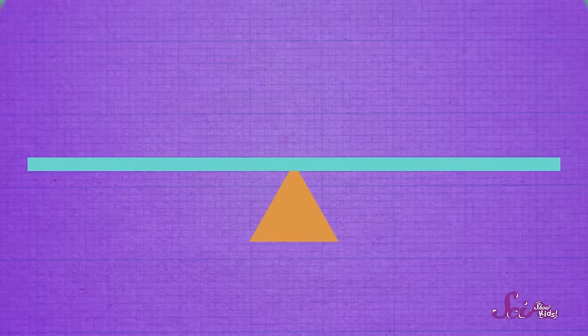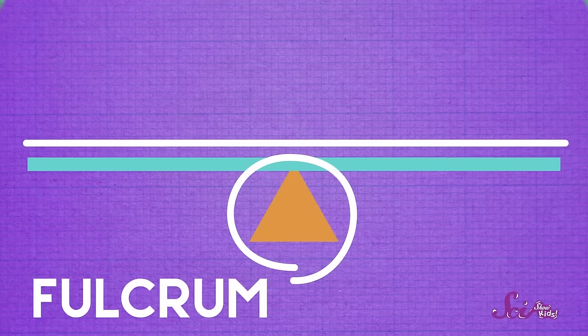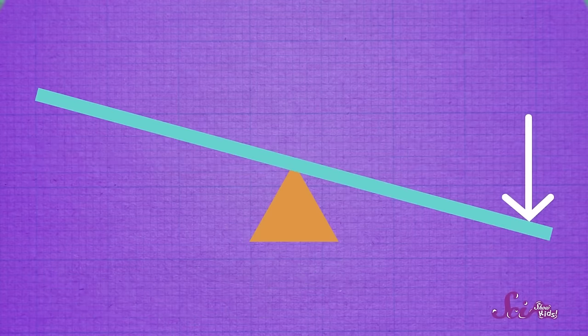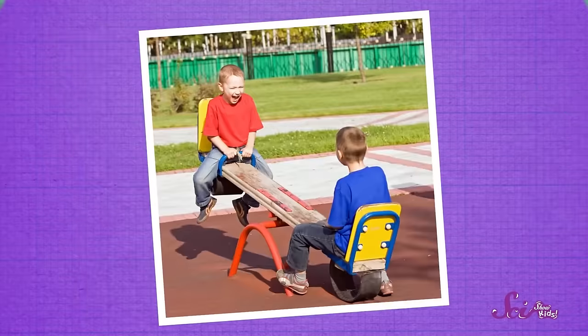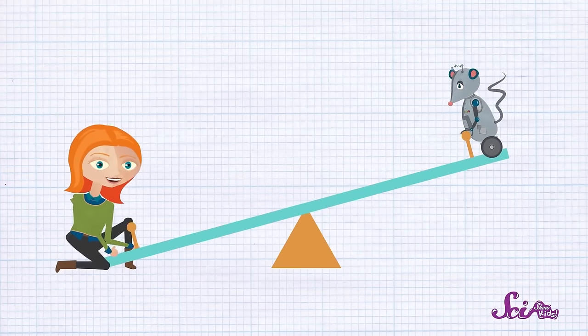This one is called a lever. A lever basically looks like this — a long bar that's balanced on something underneath. And that something is called a fulcrum. By pushing down on one end of the lever, the fulcrum makes the other end go up. Just like a seesaw at the playground, it's just a long bar that's balanced on a fulcrum. Levers make work easier by helping us lift things that would be too heavy to lift on our own. If Squeaks hops on the low end of the seesaw and I push down on the high end, the lever moves on the fulcrum, and I can lift Squeaks up! Our simple machine made my job easier.